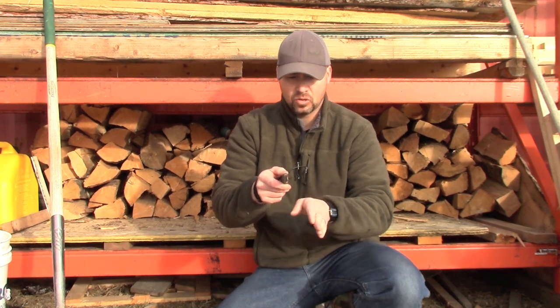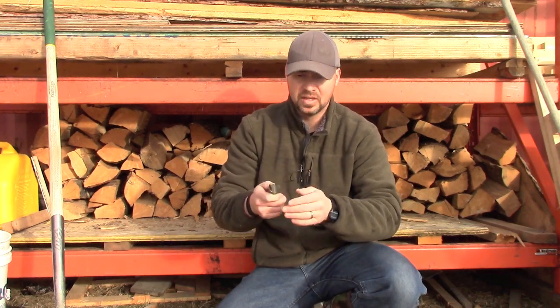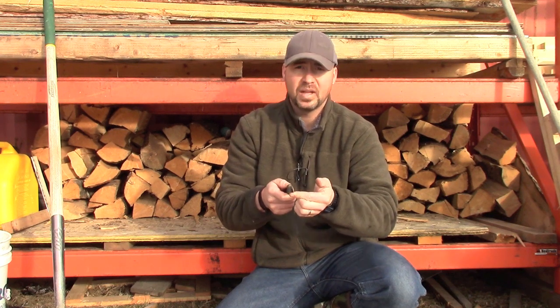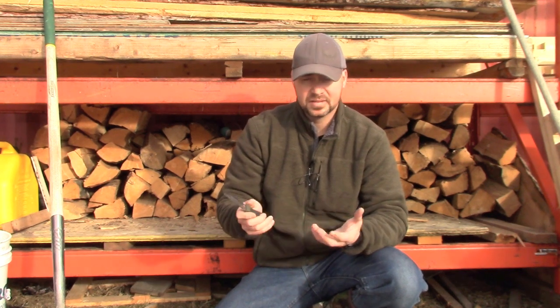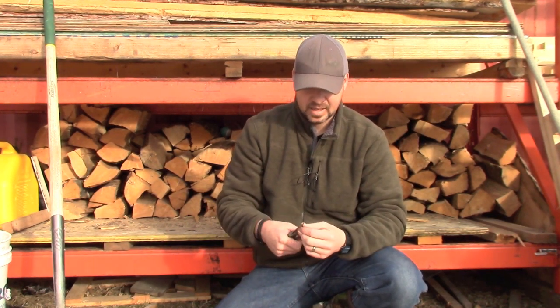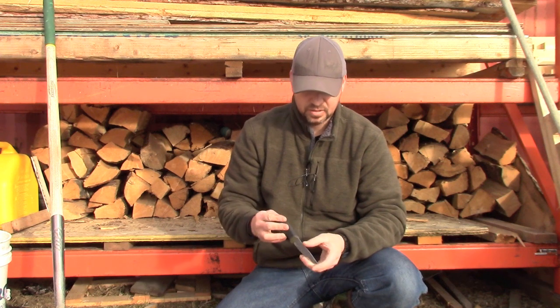Hockey skate blades that contact the ice are ground with a concave in them, which creates two edges — one on the inside and one on the outside of the skate. When you're skating you're always on your edges; that's what helps you dig into the ice and turn. They're not flat. There are various types of radiuses depending on the player's size, position they play, and ice conditions. I bought a skate sharpener because all my kids play hockey and I play hockey too, and it gets expensive always keeping good edges — at least once a week we sharpen skates at six to twelve bucks a time.